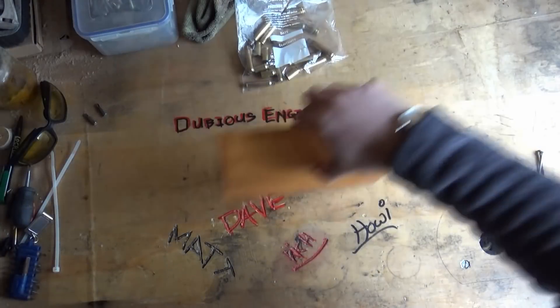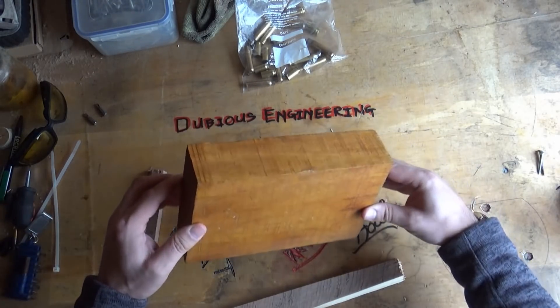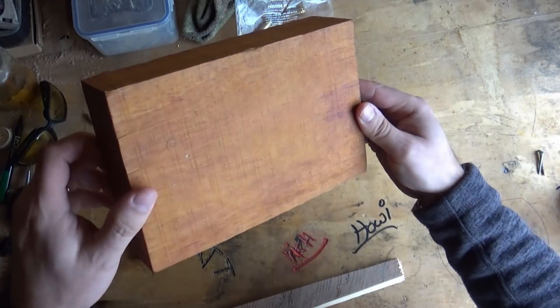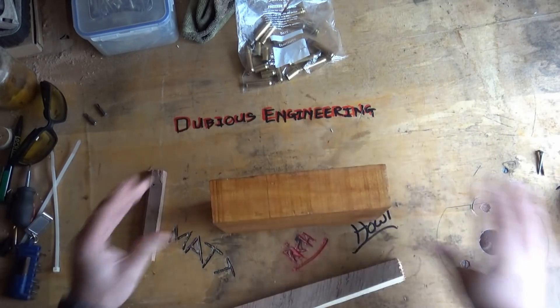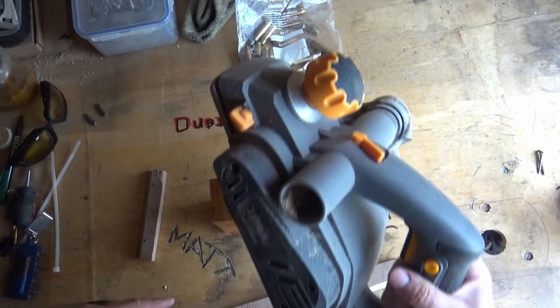Alright peeps, so step one of this process — this piece of wood, as you can probably see, has a lot of undulations in it and what we need to do is clean that up a little bit. We're going to do that with the power planer.